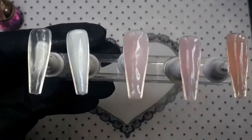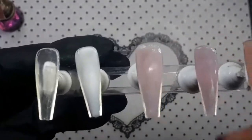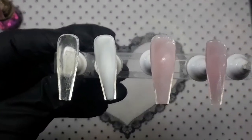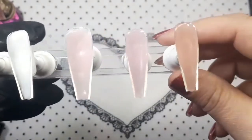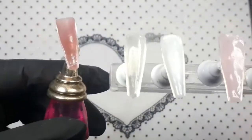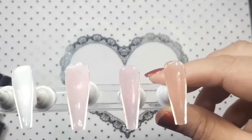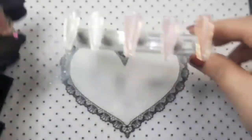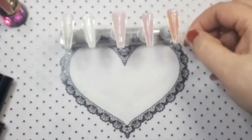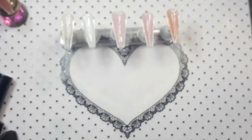My lighting is being a bit of a pain today, I'm not quite sure why. So this is what they all look like - just a rough sort of idea. So that's the clear, white, natural pink, dark pink, cover pink, and this is bean red. That is what they all look like. I had to put my glove on because I was getting it all over my hand.